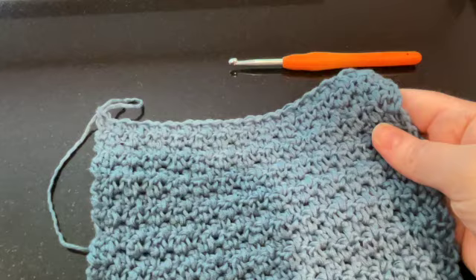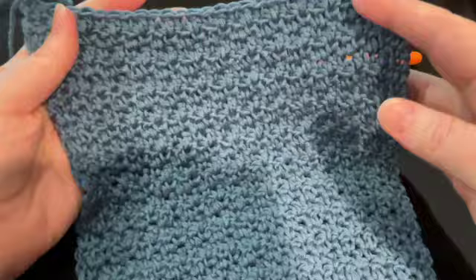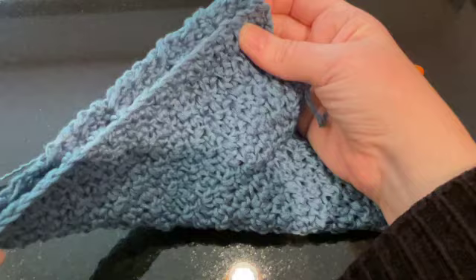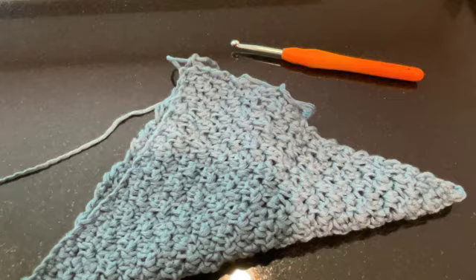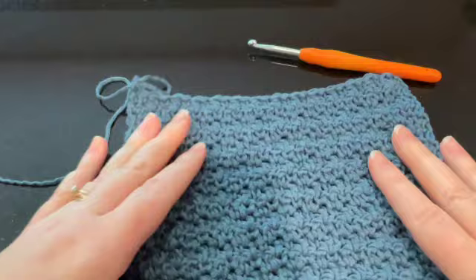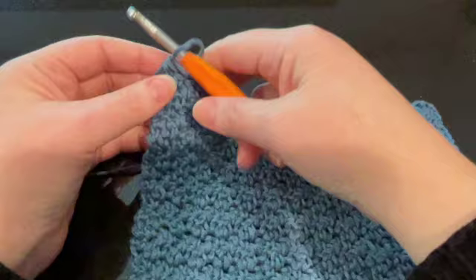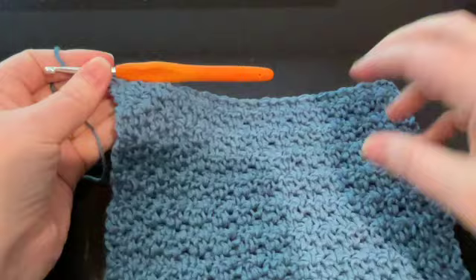Now you can see I repeated those rows — I did mine about 22 times. One of the things you can do to see how well you did from a square perspective is just fold it corner to corner and see if that matches your design. You can do however long or big you want it. So now we're going to work on the border.